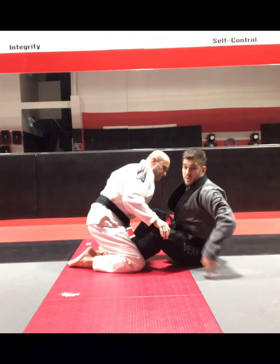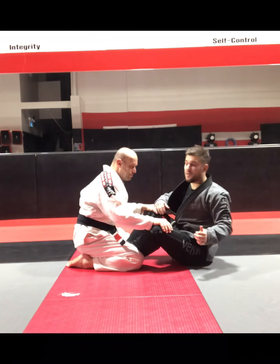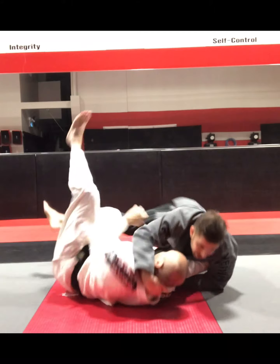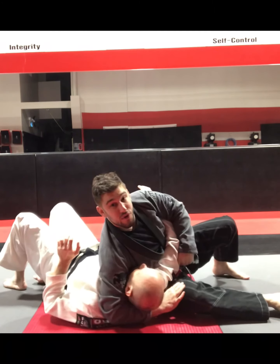This time right from the sweep I'm going to slide into the scarf hold. So grabbing the neck, blocking the elbow, falling to my side, kicking that hook, switching up into scarf hold.